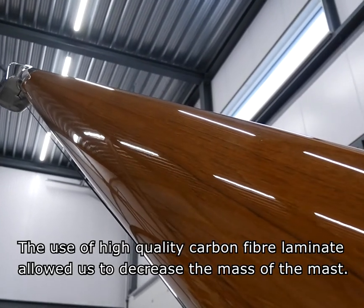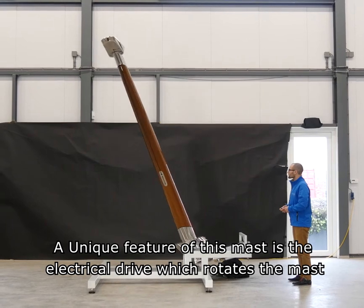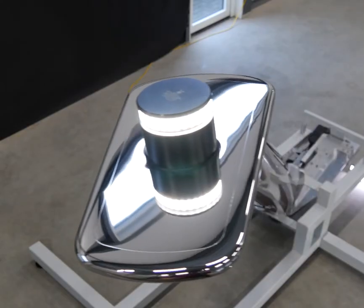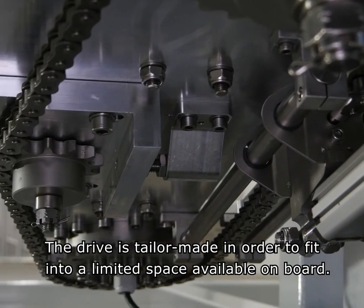The use of high-quality carbon fiber laminate allowed a decrease in the mass of the mast. A unique feature of the mast is its electrical drive that rotates the mast in order to facilitate hoisting of the flag and maintenance of the navigation light. The drive is tailor-made in order to fit into the limited space available on board.